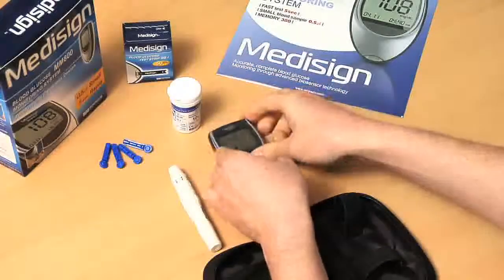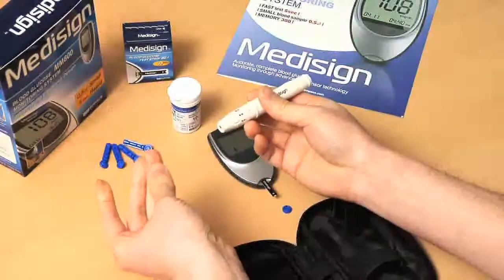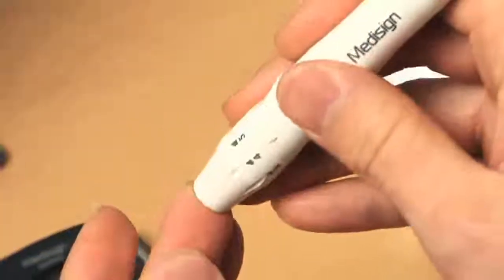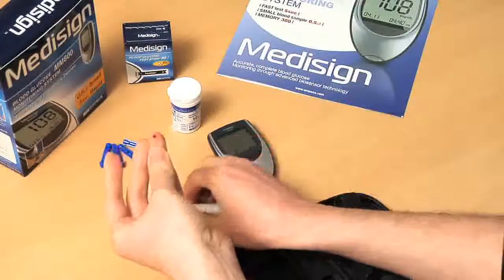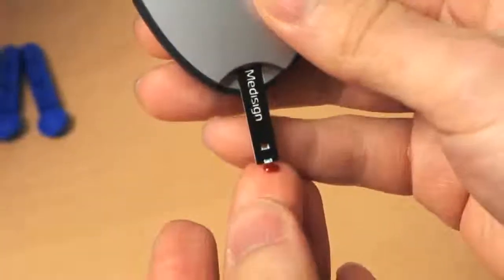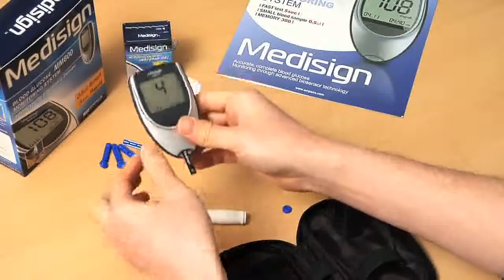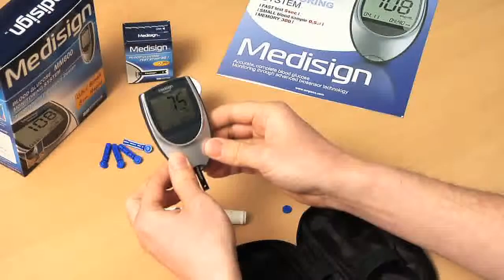Rest the cap on your finger. Press the release button to take a blood sample. Gently squeeze your fingertip until a drop of blood forms on your fingertip. Put the blood drop on the sample channel at the end of the strip. After five seconds, the result of the blood test will appear.